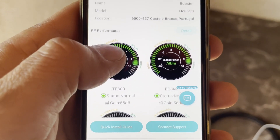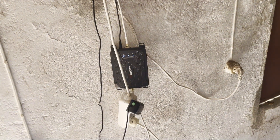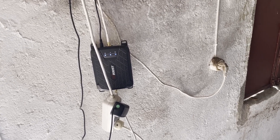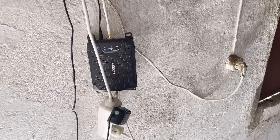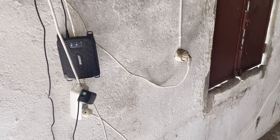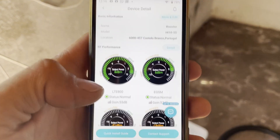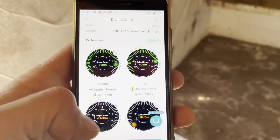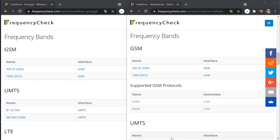Hi Boost has different kinds of signal repeaters. This one was specified for G2, G3, and G4 in the Netherlands. I looked it up and as far as I could see Portugal was using the same frequencies for G4, G3, and G2 connections, but their app supplies a lot more different frequencies, so this one is only supplying these two meters.